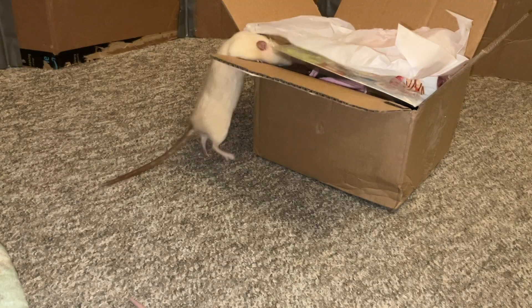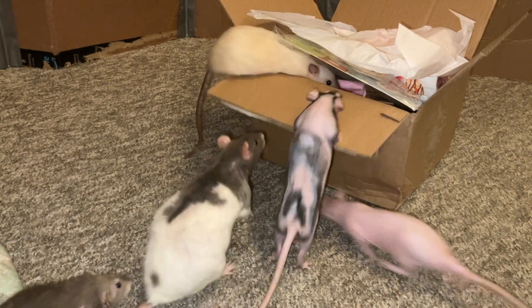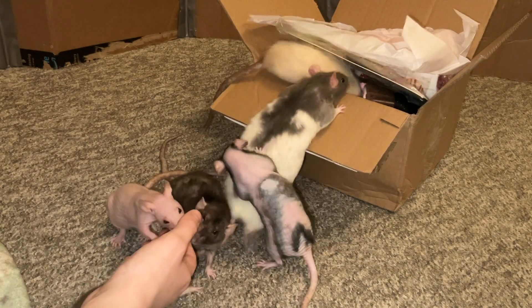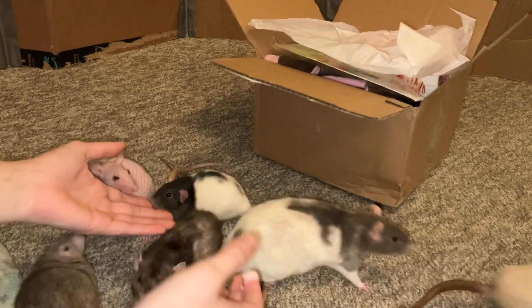I'm going to be reviewing November 2023's Ratty Box. But before I get into it, I just wanted to mention that if you'd like a Ratty Box of your own, you can find it on therattybox.com, and I will have that website linked down below in the description. So go ahead and check them out if you're interested. Okay, so let's go ahead and get into reviewing Ratty Box.